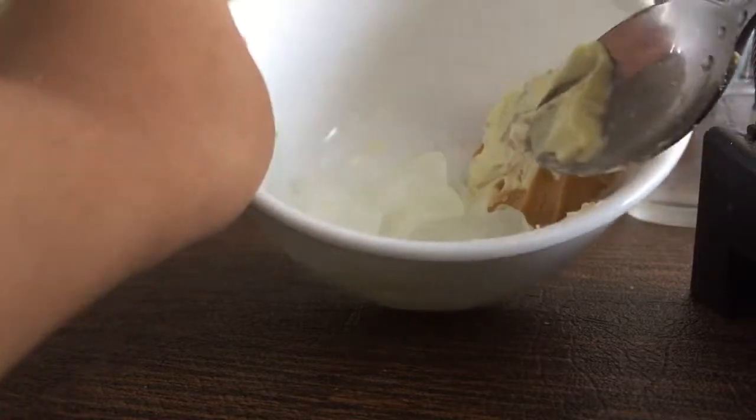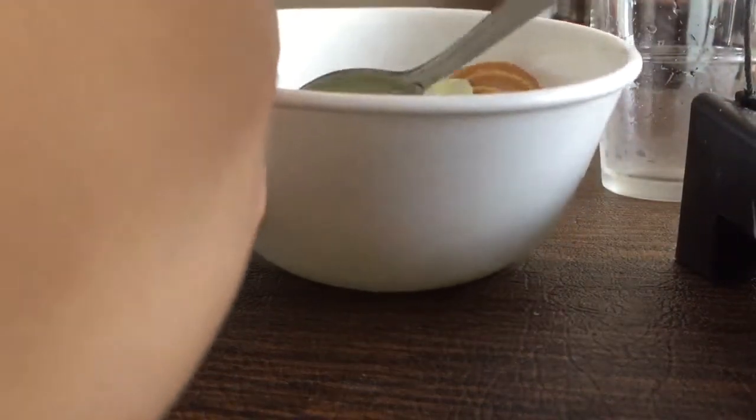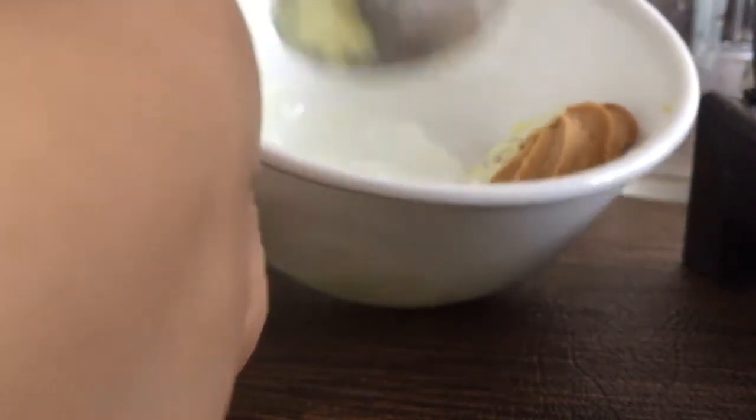And there we go. Cookies and cream. Oh no, my camera. Sorry about that, guys. But there we go — cookies and cream, cookies and cream, ice cream.